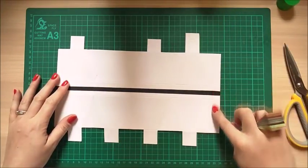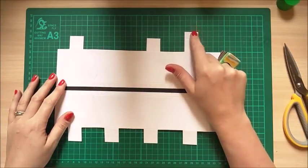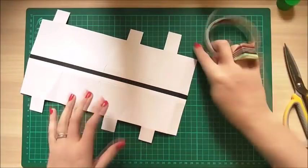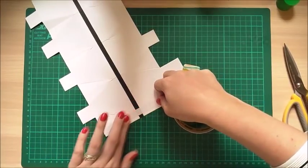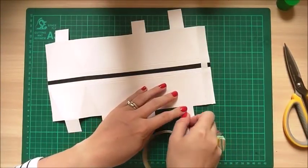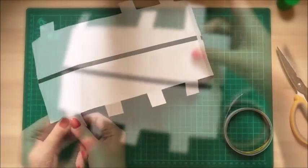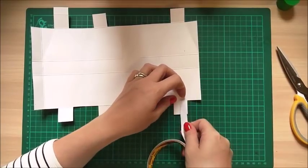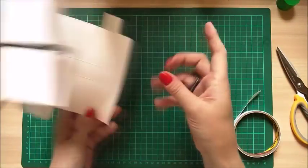So that is what you want to have: tab on your right-hand side, four squares along the bottom and three squares along the top with one having that extra tab. Now pop some tape along the main tab here — make sure you get it right up to that score line. Then prep a piece of tape on this one here as well. Flip it over and put a piece on the inside of this end one. That is all you're going to need for now.